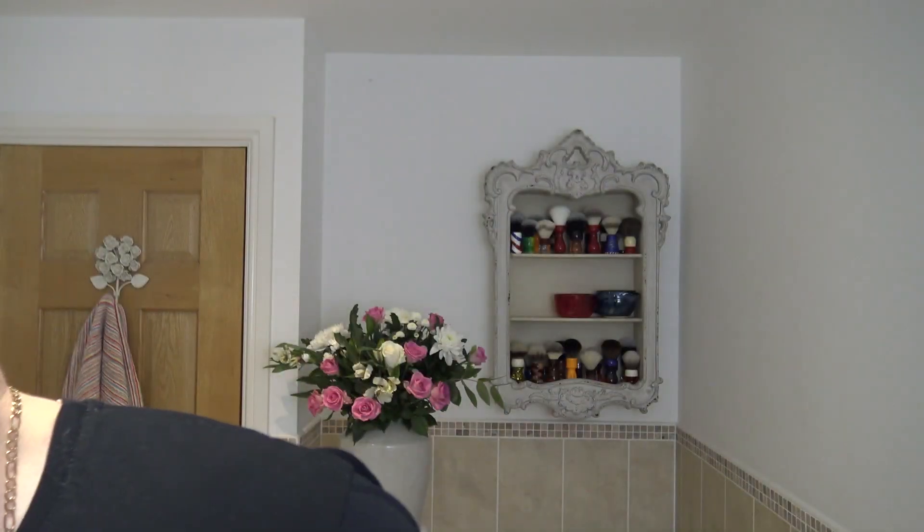Brush of choice - Yaki 24mm synthetic, the red handle. I just think I should have used my own bowl - it matches that. See the one in the middle there, and there's a gap there. That's terrible, isn't it? Let's be unprofessional and sort that out now.